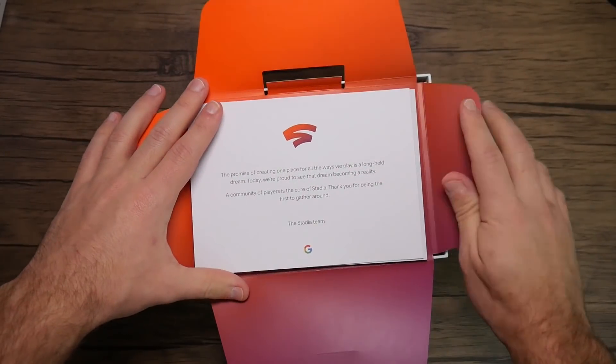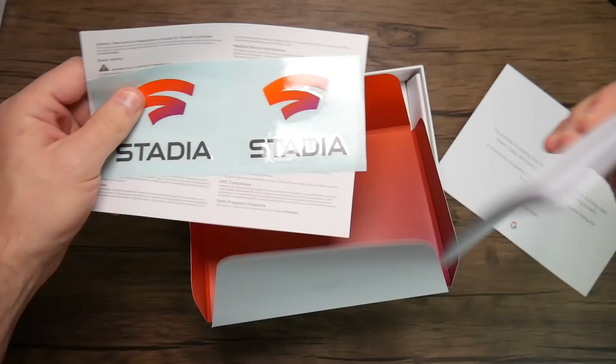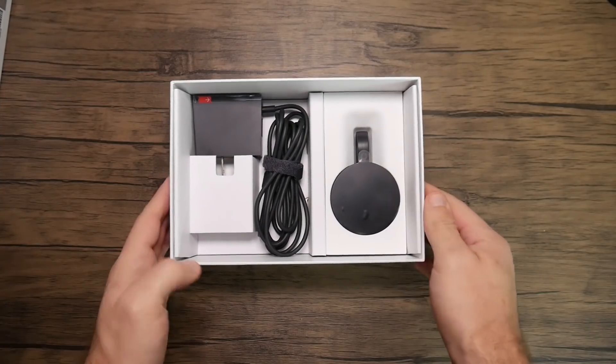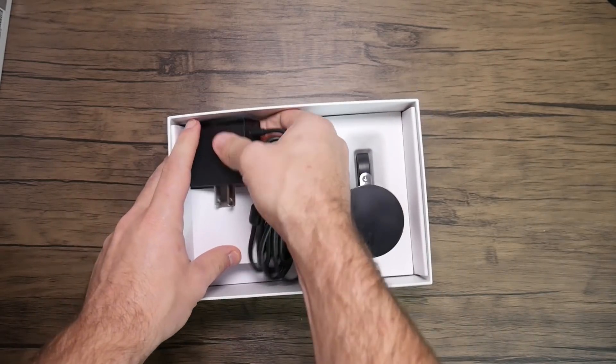They also included a piece of paper that basically says 'Thank you — this is the community of players at the core of Stadia. Thanks for being the first to gather around.' You also get a bunch of stickers, so if you want to represent Stadia you can do that. And finally at the bottom of the box we have our Chromecast Ultra.